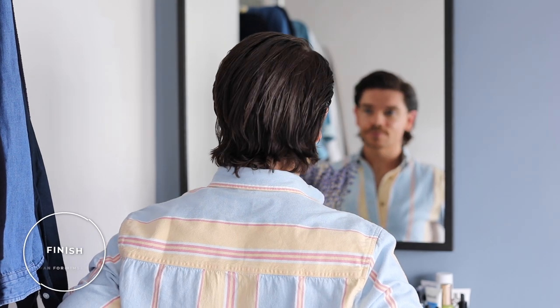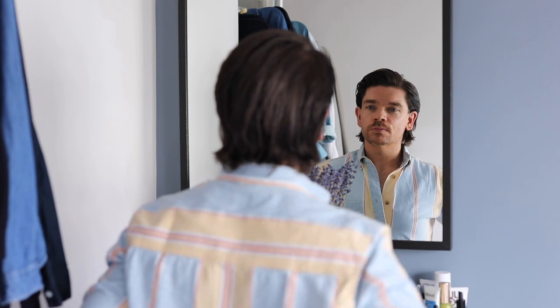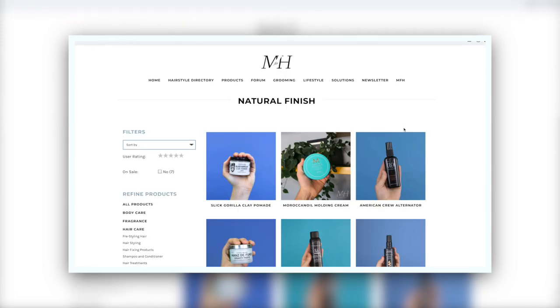When you look at the finish of this, it says matte finish. This is not a matte finish at all. And that's not going to change depending on the length of your hair. It didn't work because it does definitely have a natural finish to it. It's not a high sheen, but it's a natural finish. And actually, off the back of reviewing this one and trying it, I've made new categories on the products pages on manforhimself.com: matte finish, natural finish — which is something like this, so there's a touch of a sheen — and high shine gloss finish. So you can find the product that you want.